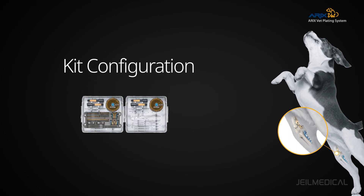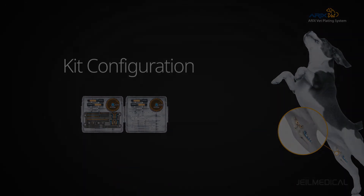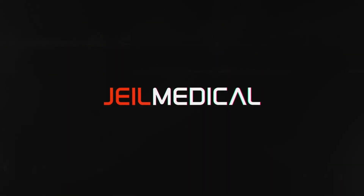The instruments included in the Eric's Vet plating system enhance convenience for surgeons during the operation, helping them reduce operation time with better surgical results.